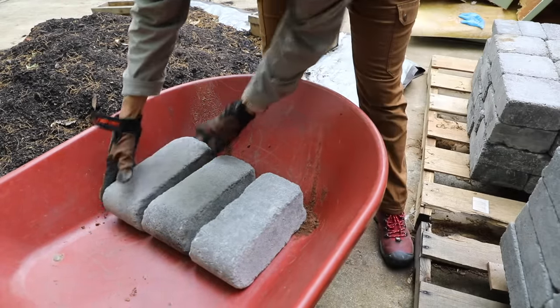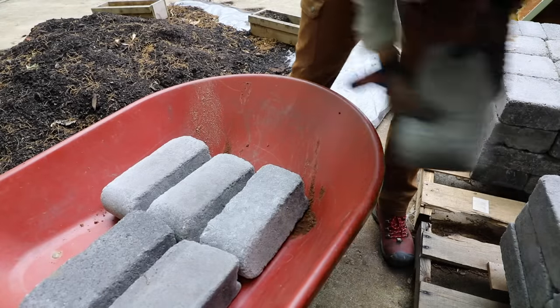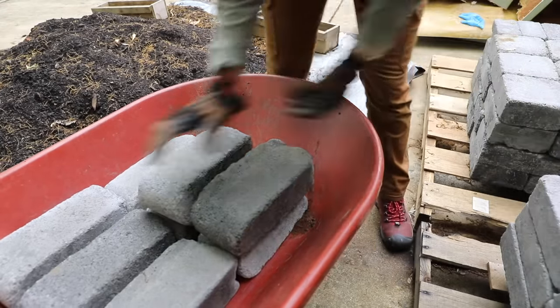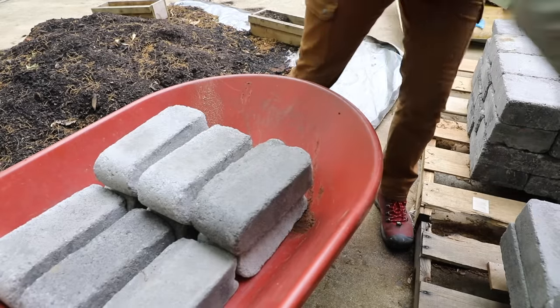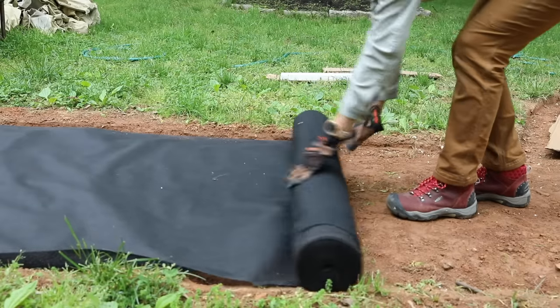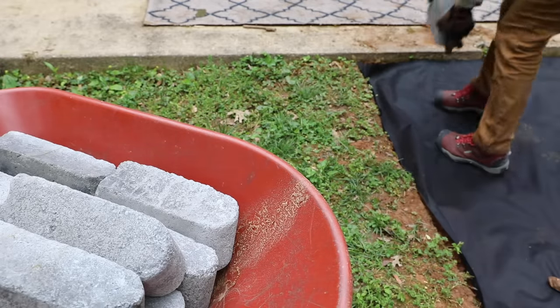Now the fun part, folks — moving hundreds if not thousands of pounds of pavers to my backyard. Keep in mind, if you get Home Depot to make a delivery like this, you can actually save 10% if you make a huge bulk delivery like this. But you'll need a way to transport it to your backyard, so make sure you can do that with a good quality wheelbarrow.